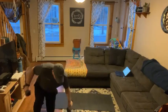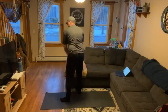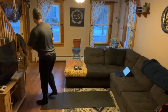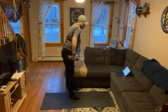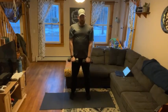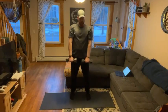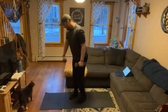All righty, take a quick 20 seconds. Round two — second round, the RDLs. All right, reverse lunges.